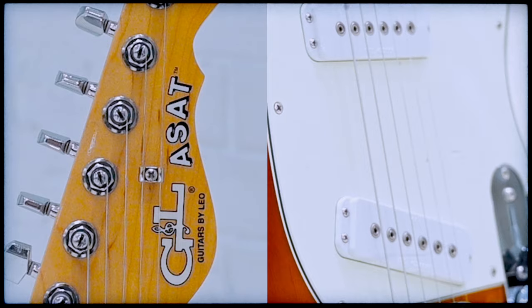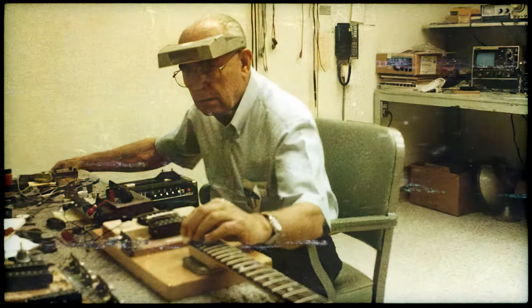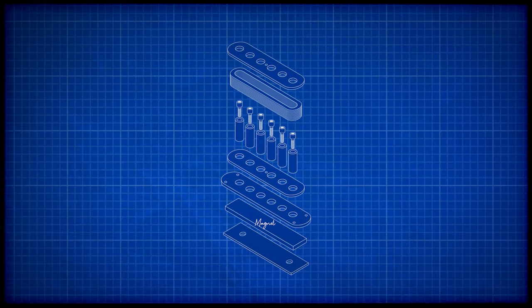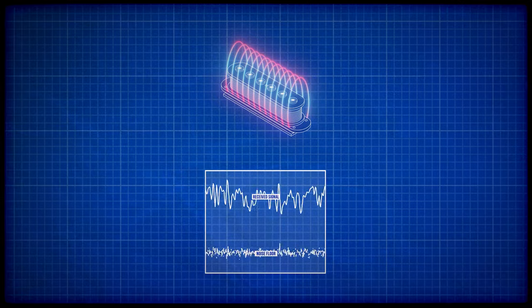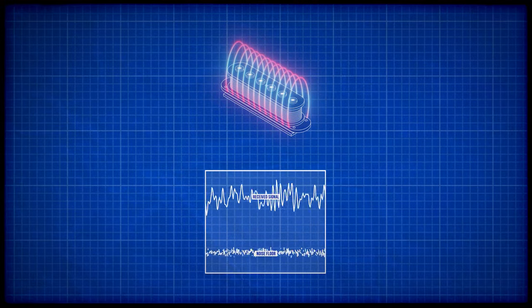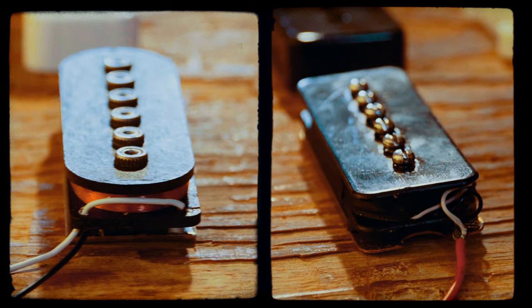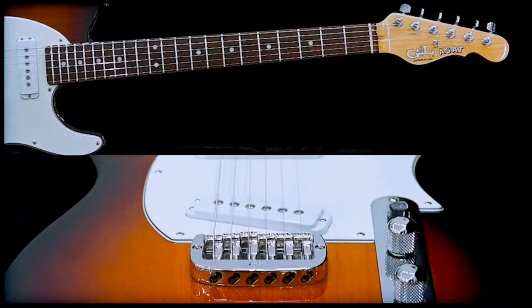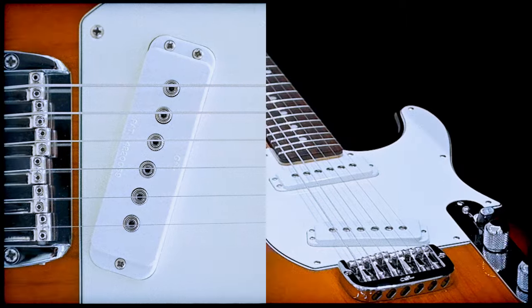At the heart of the ASAT Special are two jumbo MFD pickups that open new doors for single coil sound. MFD stands for magnetic field design. Unlike Leo's traditional pickups where the pole pieces are magnets, MFD is more like a classic humbucker or soap bar with magnets placed under the coil. But MFD has just one polarity facing the coil for a smooth and broad magnetic field that promotes higher output with lower noise. The ASAT Special coils are shallow yet wide, like a soap bar — or Leo's own Jazzmaster pickup — powered by a very different magnetic field. The resulting sounds ring out like a seamless blend of Fullerton and Kalamazoo, where you can't really tell where one ends and the other begins.